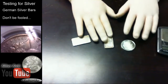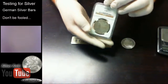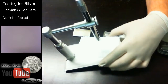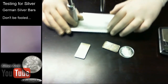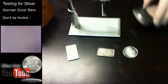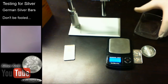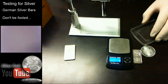German silver is basically copper, nickel, and zinc — I think it's like 60 to 70% copper — mixed with nickel and zinc, which gives it a silvery color. That's why it's called German silver, but it's not actually silver. So you have to be careful with stuff like this. Today we're going to test and show you the difference. We have our scale and scope set up.